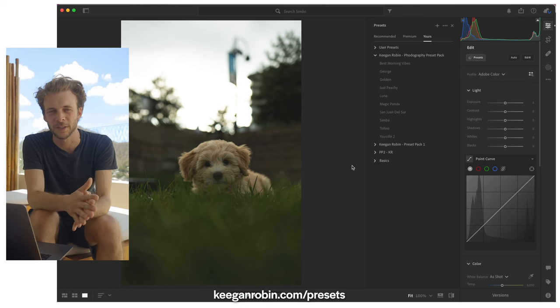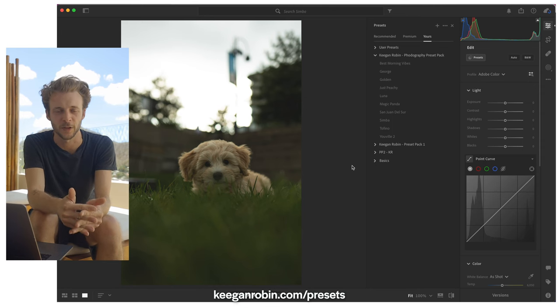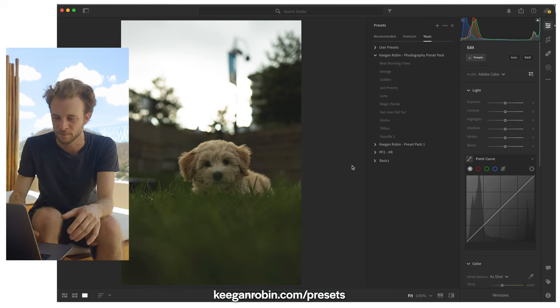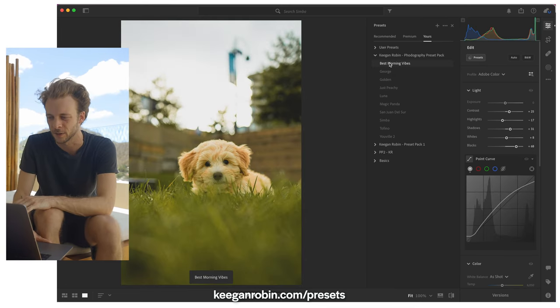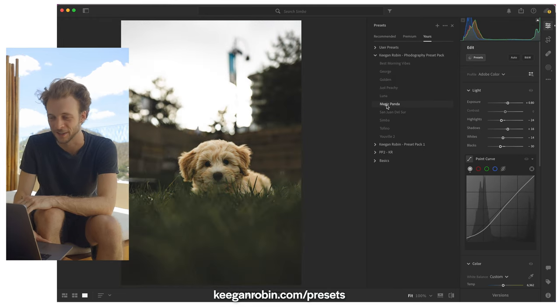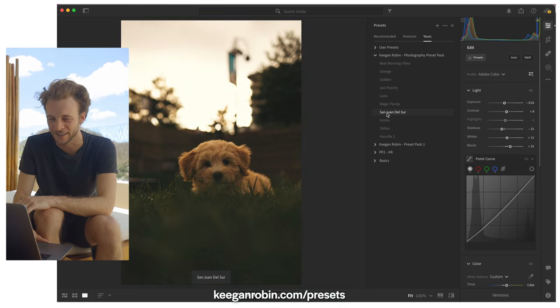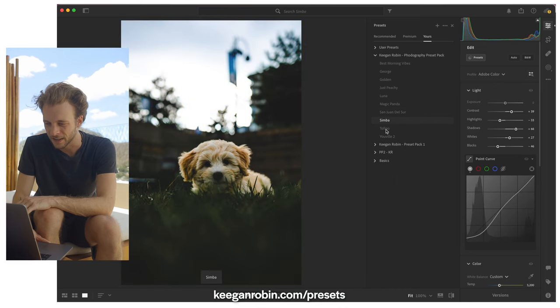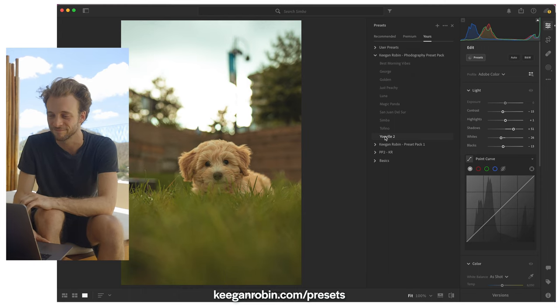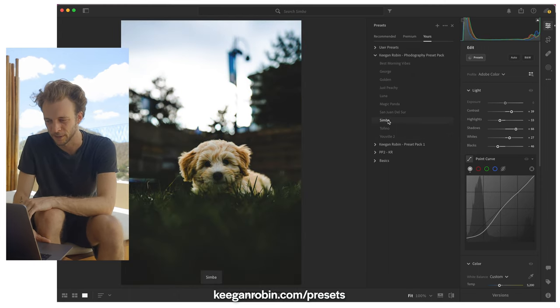Let's look at another picture where we'll probably need to edit it a little bit more after applying a preset. We're going to use presets to get us to a starting point and then push the photo even further to make it perfect. I'm going to hover over all of these presets and choose one — I'm going to go with one that you might not think is going to work right away, but it actually does. I'm going to choose Simba.